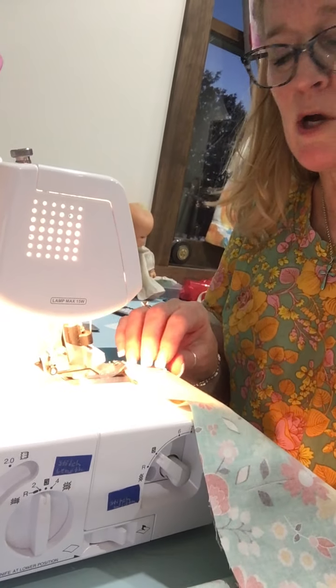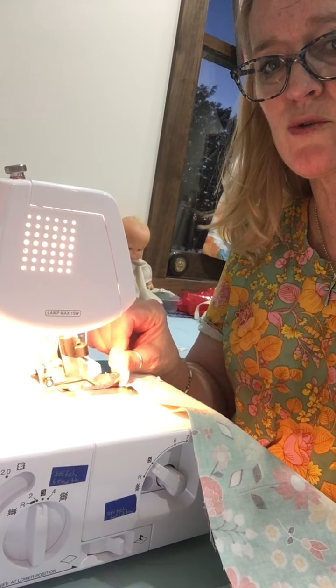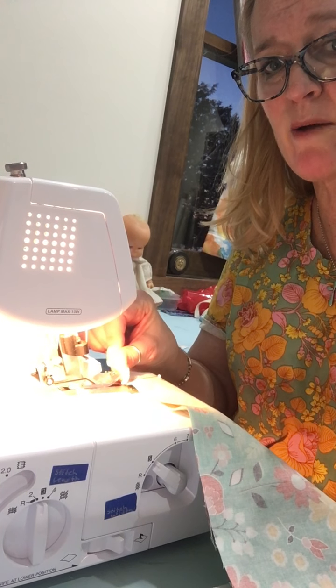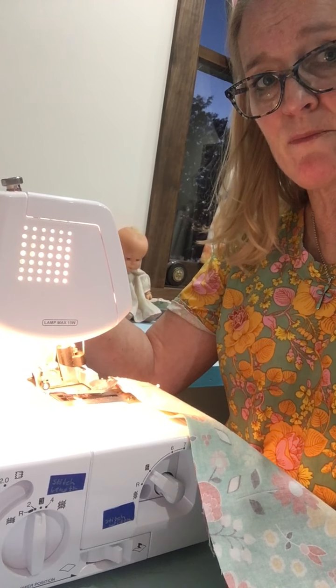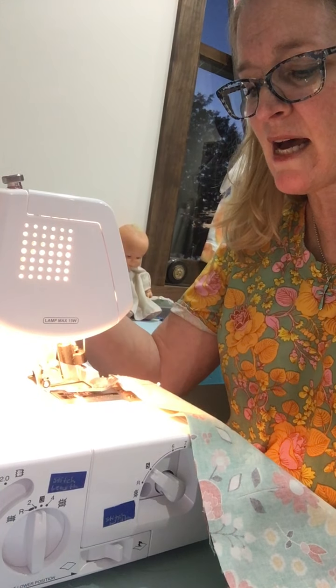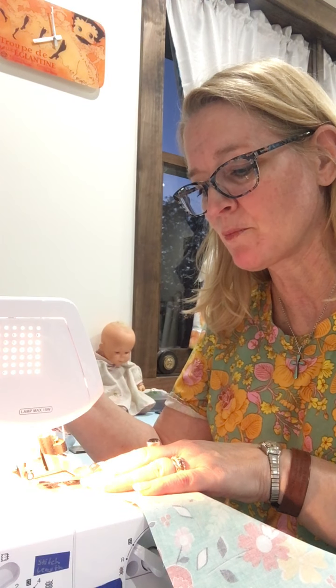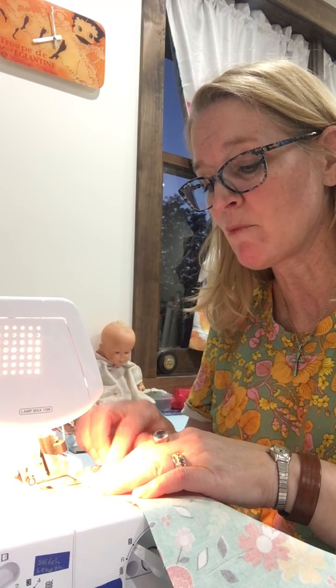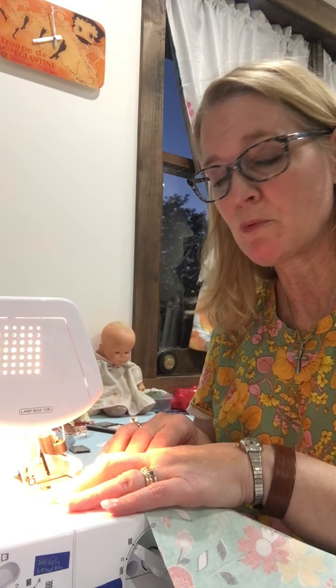There are a couple things you can do with the serger whenever you're ready to start stitching. One thing you can do to get your fabric under your presser foot is you can lift the front of the presser foot and just slide your fabric under it to get started, or you can use the foot lifter — on this one it happens to be on the side. Since I've got a lot of fabric, I'm going to go ahead and use the presser foot lifter.